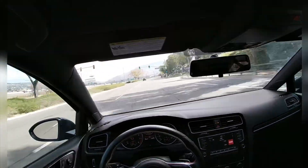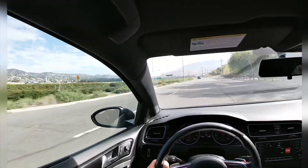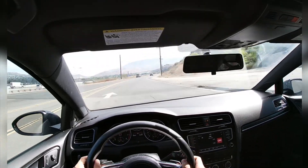Did the 2.0 turbo make a decent amount of power? As I remember, it's like 220 horsepower. But in a lightweight car like this, it just sounds and feels great.